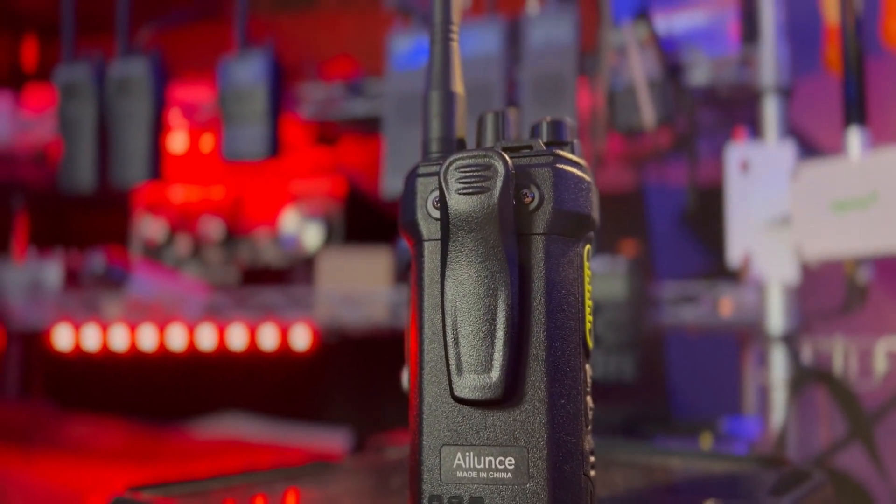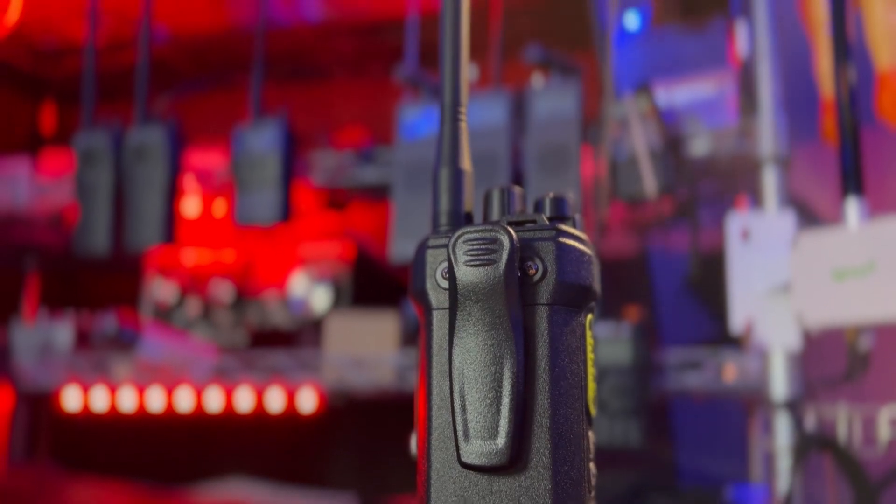It gives you up to 20 hours of run time. It does have water and dust resistance at IP67, submersible to 1 meter for 30 minutes. The antenna is one of my extra favorite features — it's not the normal reverse style like your Yaesu, Icoms, or Kenwoods.